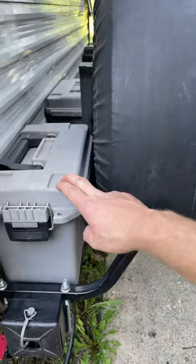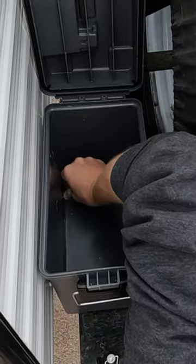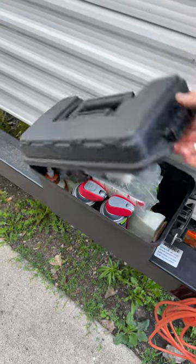The second thing I really like is getting a 50 caliber or larger plastic ammo can and U-bolts, then mounting this box to the bumper. This allows you to store sewer elbows, gloves, and other accessories outside the RV, keeping them readily at hand.